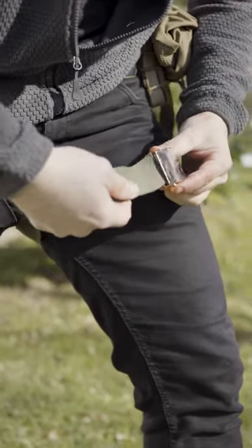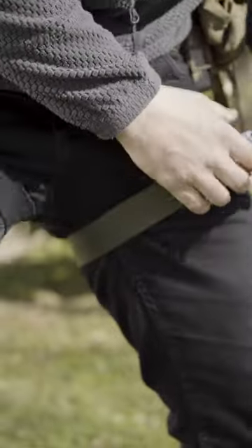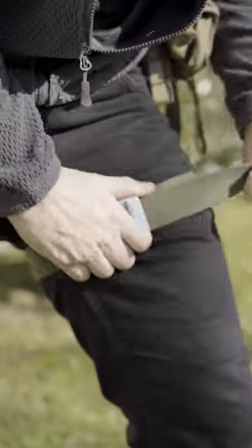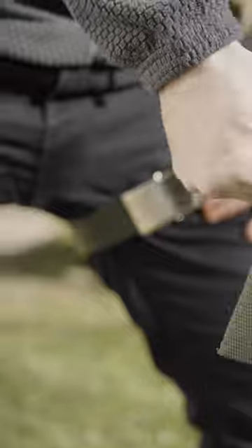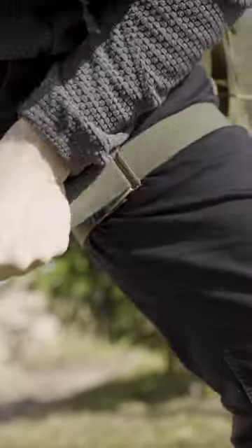A belt instead of a tourniquet doesn't work. Sure, you can tighten the belt around a limb, but it's really hard to apply the proper pressure to stop the circulation. And if you can't do that, it's just a belt around your limb — it's not a tourniquet.